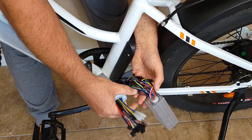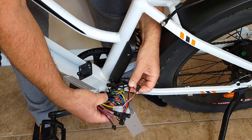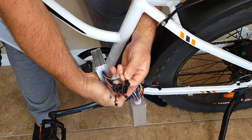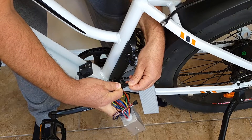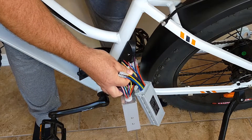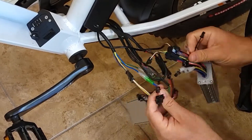The next step is to replace the controller. Don't unplug all the wires at once. Instead, unplug and plug in one wire at a time, matching it by color. For example, to unplug a wire, press the side clip and pull it out, then locate the matching wire on the new controller and plug it in. This way you won't get mixed up, and the new controller will be connected exactly the same as the previous one.